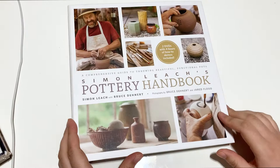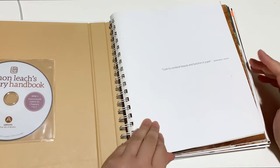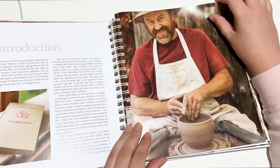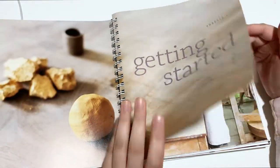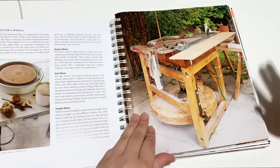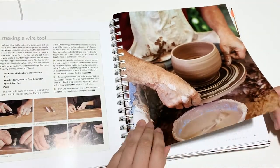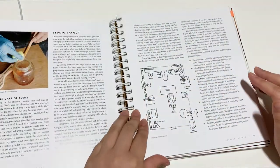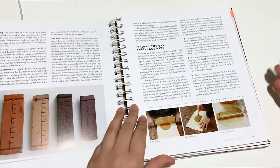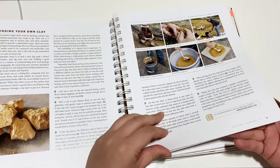Next we have Simon Leach's Pottery Handbook, which is also a great one — it even comes with a DVD and instructions. It's a very similar book. It has a backstory on him and his family as potters. There are basics on equipment, studio tools, and even how to make some of those tools, plus stuff on glazing, firing equipment, and studio layout. There's content on clay bodies, shrinkage rates, and how to dig and make your own clay.